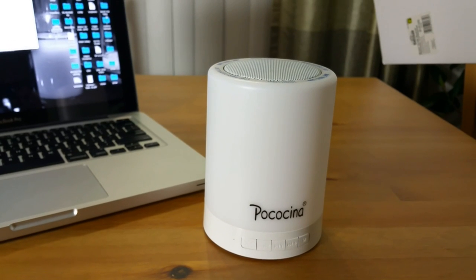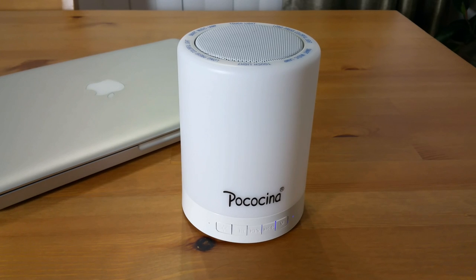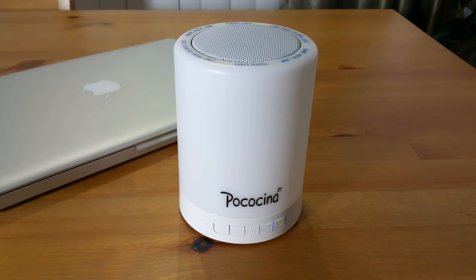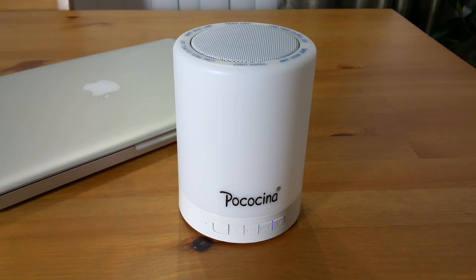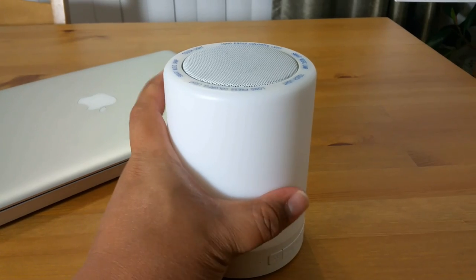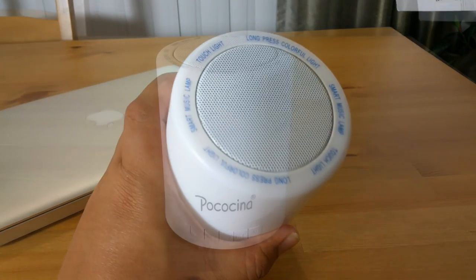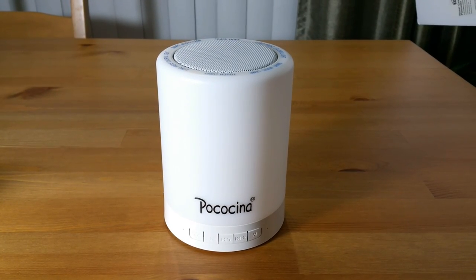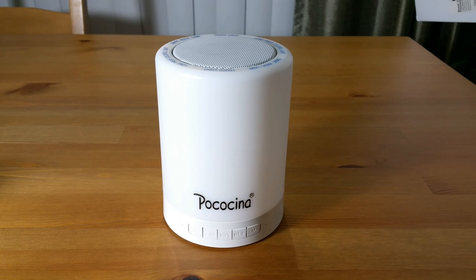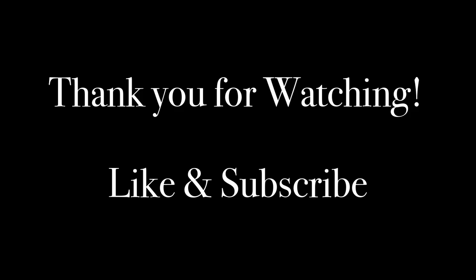With its high quality build, the Pocosina smart lamp music device is a very versatile and cost-effective, viable option for everybody. I hope this review helps. Please like and subscribe and see you again next time on Jerry's View.